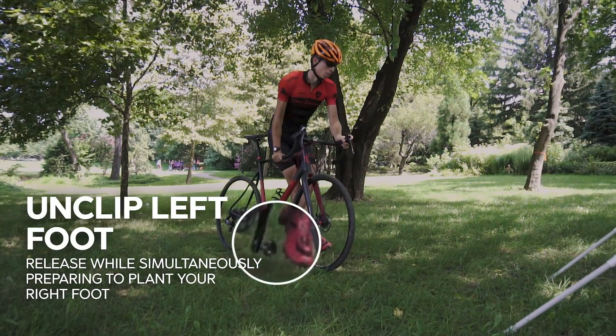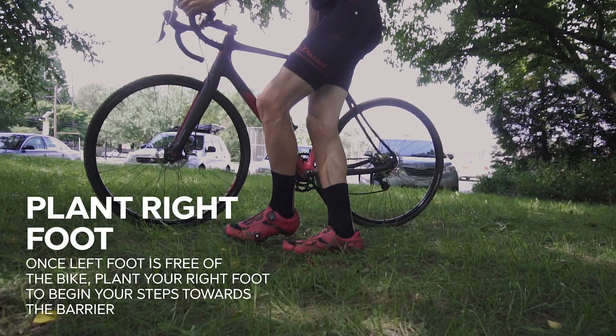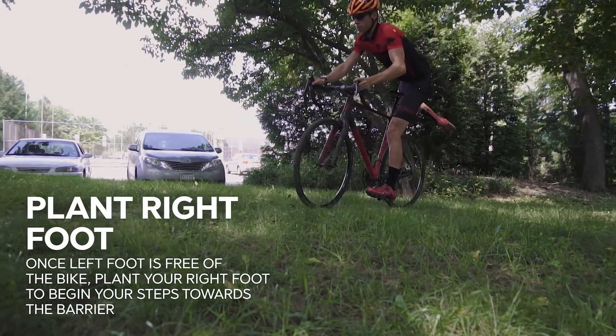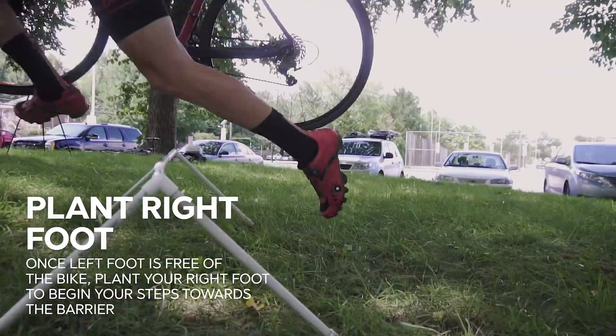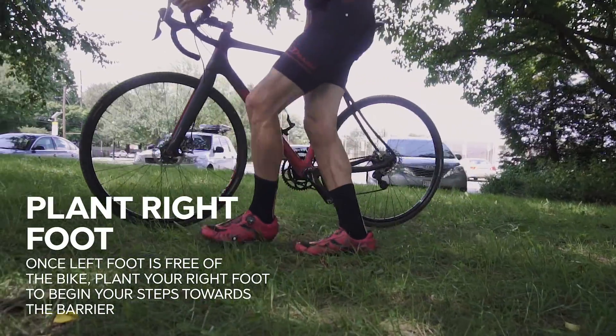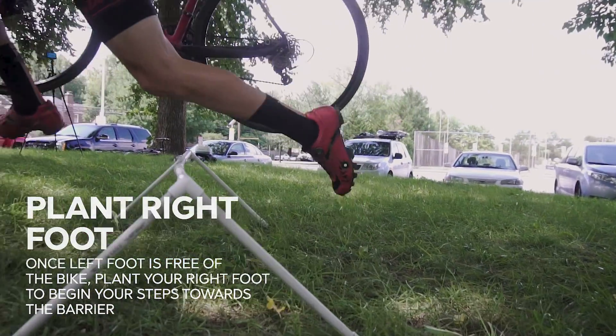This is the point where everything gets fun. You're going to unclip your left foot, or basically just slide your left foot off if you've already pre-unclipped. Once your left foot is free of the bike, you're going to plant your right foot. That right foot plant, when you hit the ground, is not meant to stop you — it's meant to propel you forward. It's supposed to continue your momentum and try to keep that same speed you entered into this process. In this example, he's going to only take two steps. For a lot of us we're going to end up taking a little bit more steps, so sometimes you're going to take a few steps and then make sure that you're getting over the barriers.